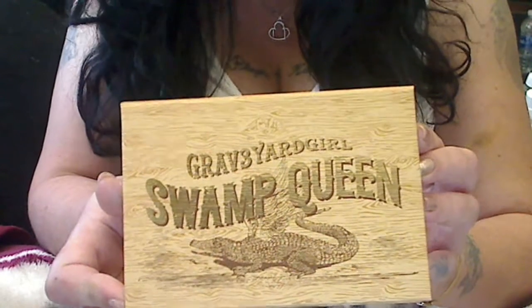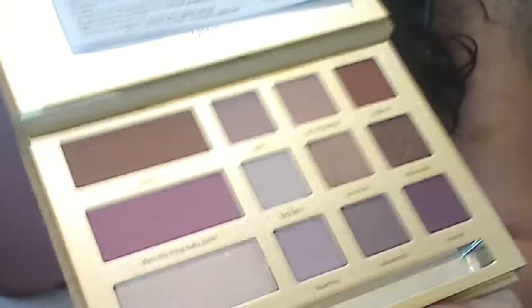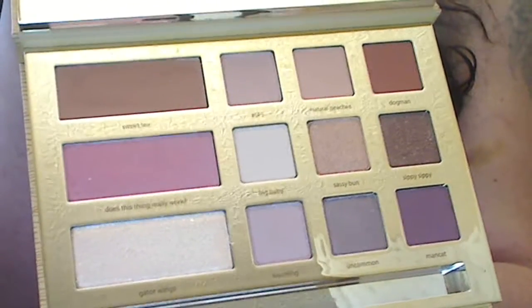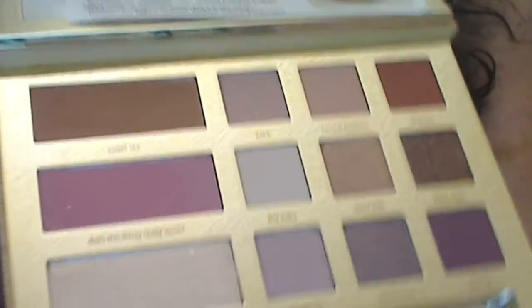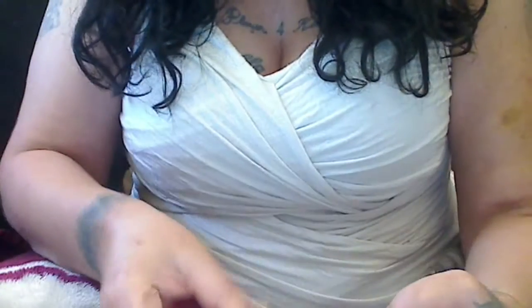Good morning everyone. I wanted to try to swatch out the Swamp Queen palette like I told you I would yesterday. I took the brush out. Let's see if the lighting will show anything. The colors — I suggest you go see in person, try before you buy, but it's phenomenal. It's coming out a little light here, but we're going to swatch.